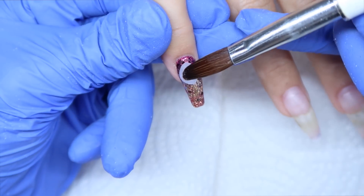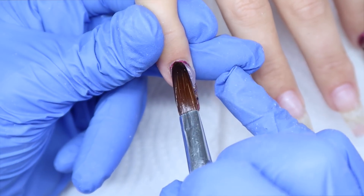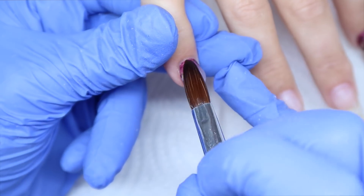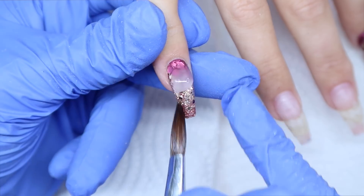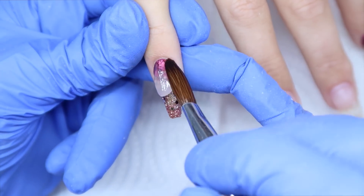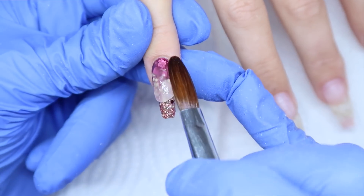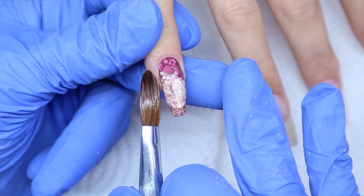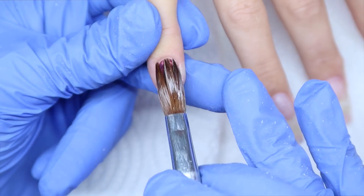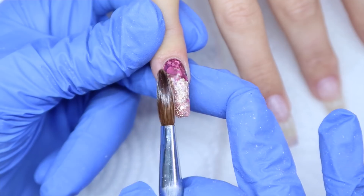Now I'm encapsulating this nail using my Glam and Glitz Back to Basics clear acrylic. I'm placing a bead near the cuticle area and using my brush to push it up towards the cuticle, then smoothing, pulling, and patting it to get full coverage and create an apex. I only need to encapsulate those two glitter nails — the other three nails I'll be doing gel polish on, so I'm just doing a built nail with clear acrylic on those.